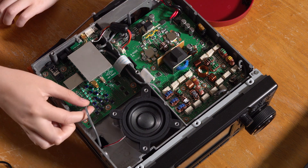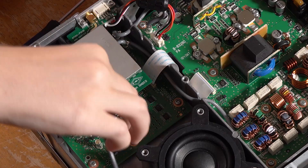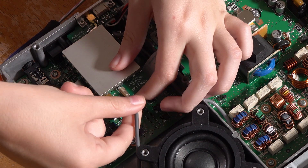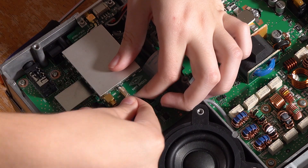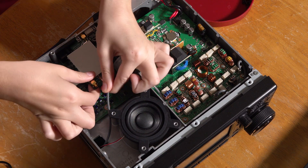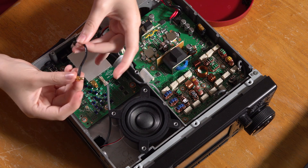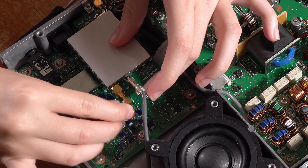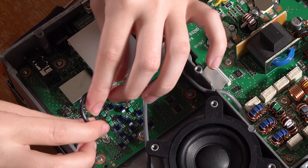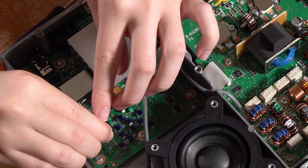Now, this gray cord coming from J1431, we're going to unplug that and stick it in this spot right here. It might be a little tough. And then we're going to take this little jumper and plug the golden part into this other golden part. And the jack where we took the gray cord, we're going to plug the other end of this jumper.